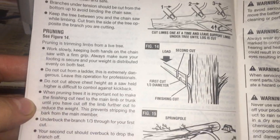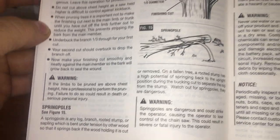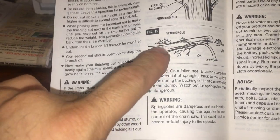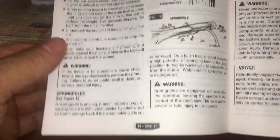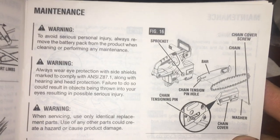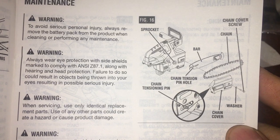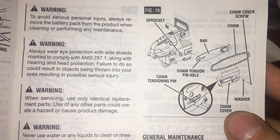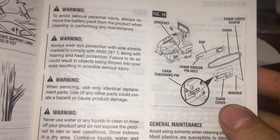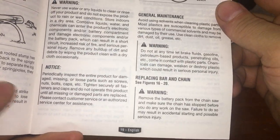Proper limb cutting — and I know they're showing this picture, but don't cut something that big with this. It's only 8 inches, have a heart. Bar information: tension pin hole, chain cover washer, chain tension pin, general maintenance, replacing bar and chain.